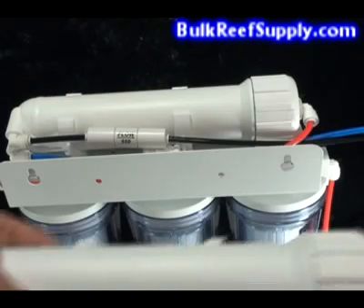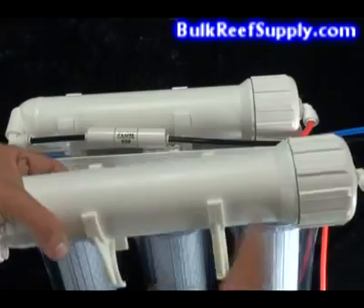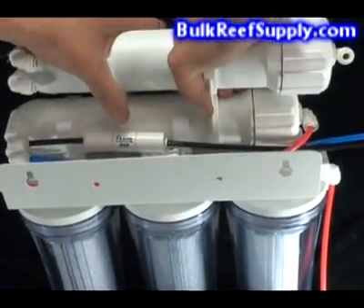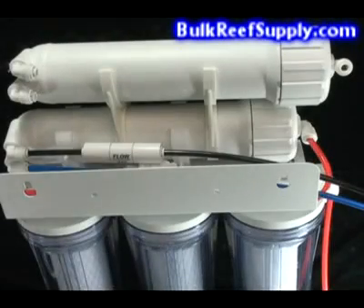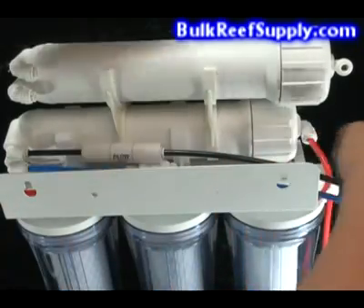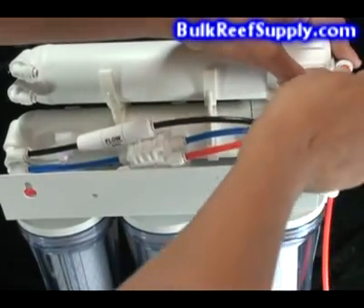The first step is to clip on your RO canister. Make sure that it's on the same direction as the other one, and just push down. Now locate the red line that's coming out of your carbon blocks down below, and curves around into the first membrane. Remove that red line and insert it into the membrane above.